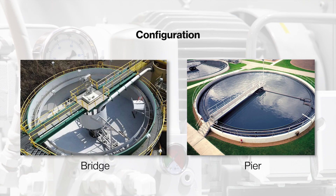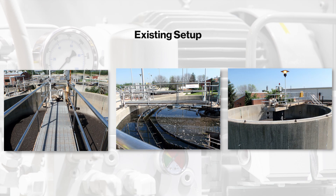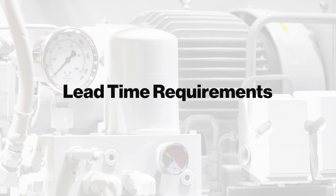DBS also needs the configuration of the current setup — either a bridge-mounted configuration with a full bridge, or a pier-mounted configuration with a half-bridge. Please also provide photos of the existing setup; the more photos provided to DBS, the better. Lastly, let DBS know the lead time requirements for your project.